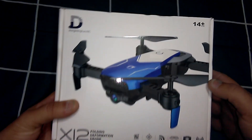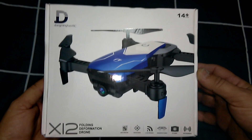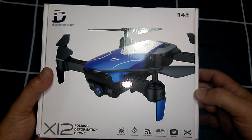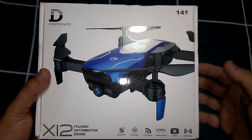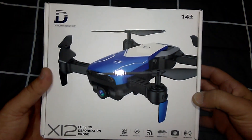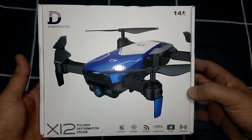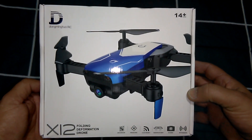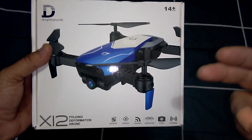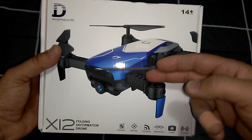Hey guys, welcome back! I've got a new product here that I've had for a couple of days and I just thought I'd do a quick overview on it. At the moment I can't fly it — the weather is pretty bad here in the middle of winter, nothing but storms and rain. I don't usually just do overview unboxings on my reviews, but today I'll make an exception because this is the only Mavic Air clone out there at the moment.